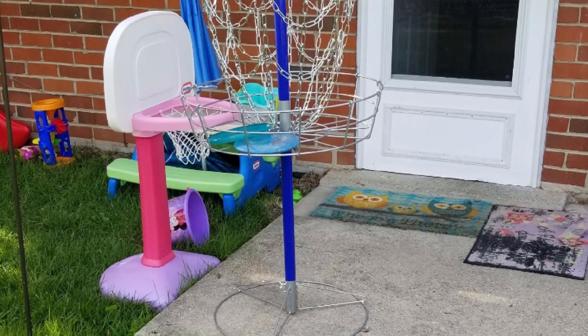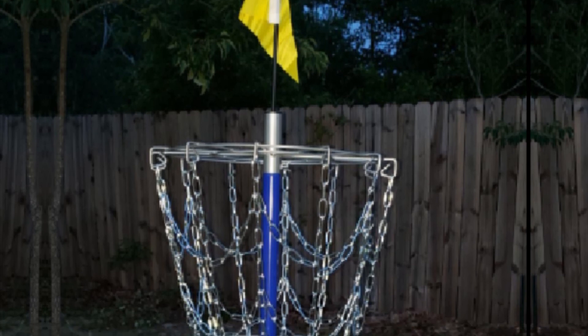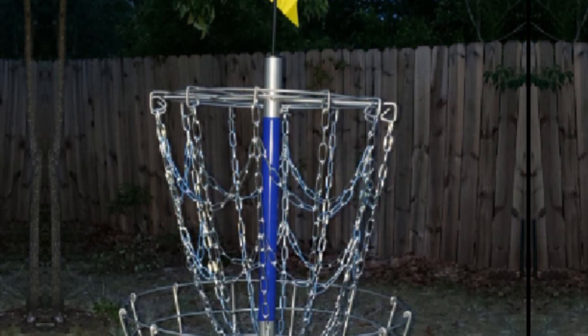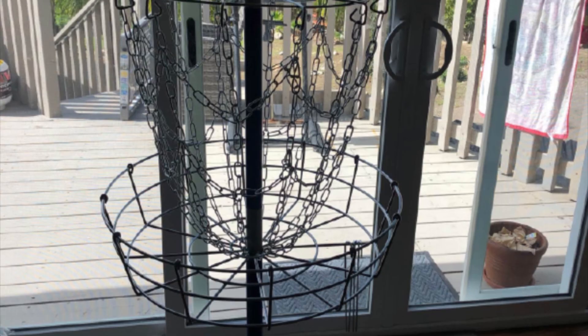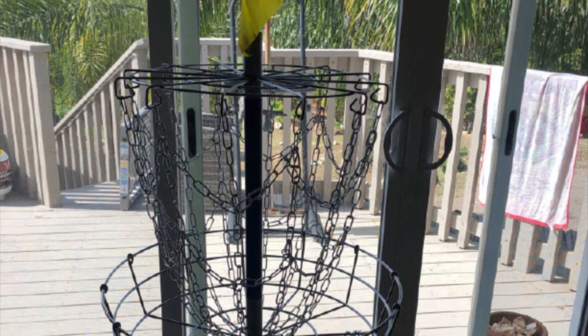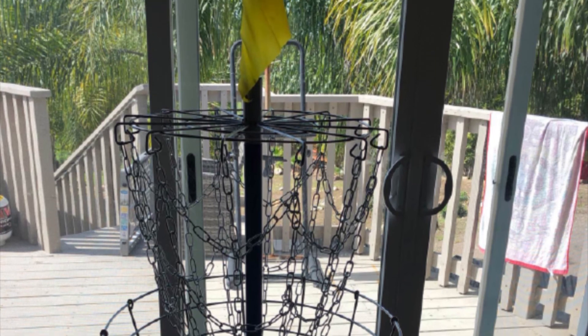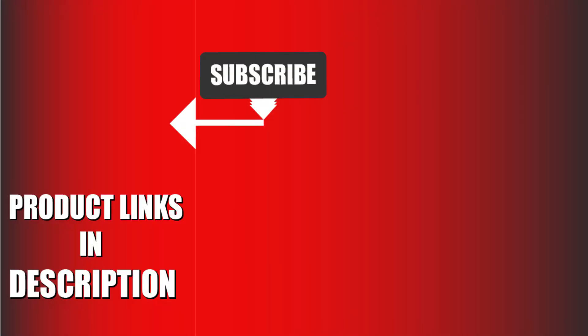As a form of compensation, the heavy gauge chains make for high performance in catching discs and preventing spitouts, maximizing catching ability and allowing you to make the most out of your practice. Considering all that it has to offer, the basket is an astoundingly great deal at this price range. That's all for today — we upload sports product review videos every single day, so don't forget to subscribe and hit the bell icon for upcoming video notifications.